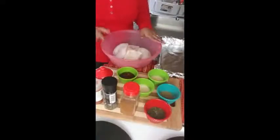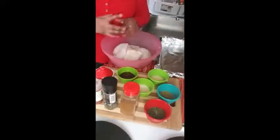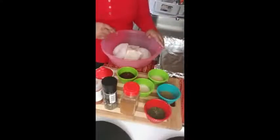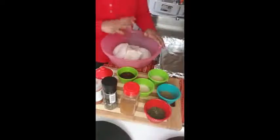I choose leg quarters because you get both pieces — the drumstick and the thigh — which is the most juicy part of the chicken. I kept the skin on because I want all that maximum flavor to really be into the meat.